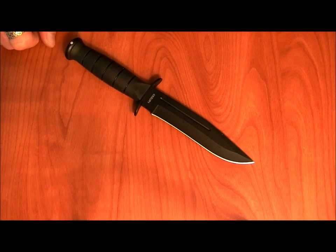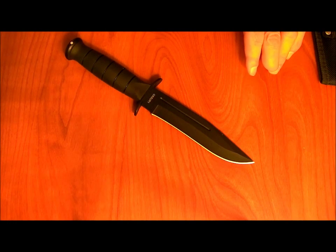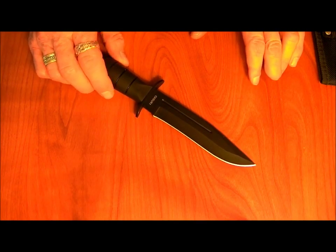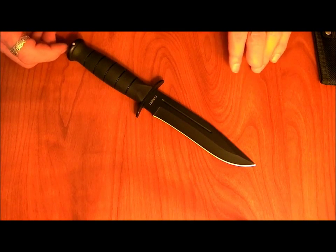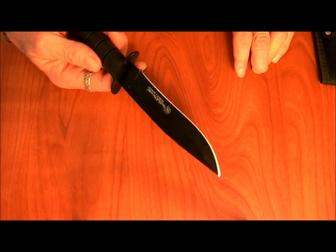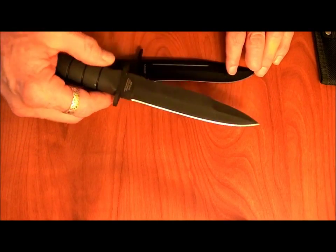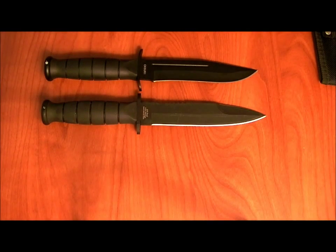Sure, you can probably put it in a vise and break it, and I think if we ran it over with a tank, it may not survive that either. Let's be realistic about what we're really going to be doing with this knife. I don't think that's a realistic use. I've owned knives for a long time and I've never done that. I'll put this through some normal use tomorrow with my other knife that we reviewed just last week, which is the Smith & Wesson Air Force Survival Knife, or Search and Rescue as it's called.